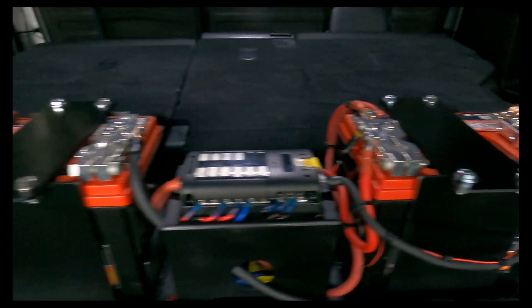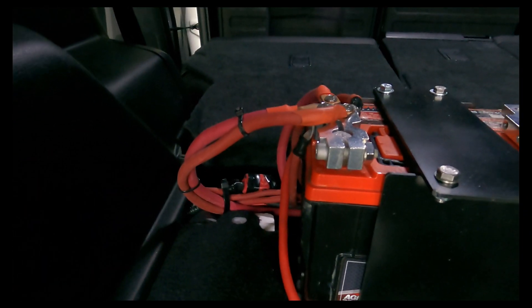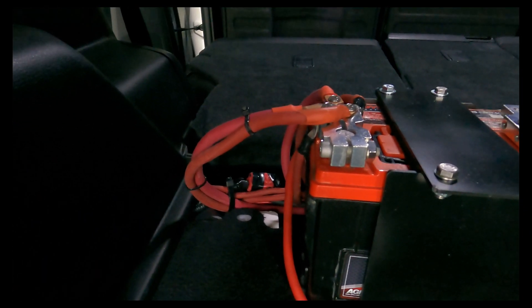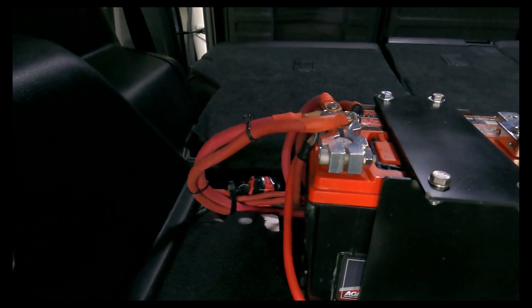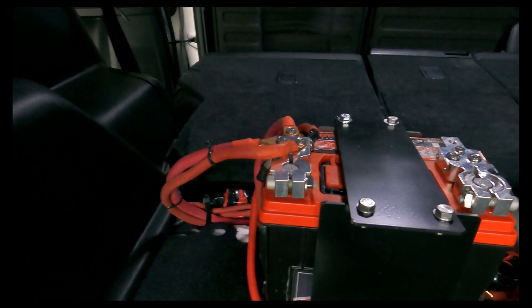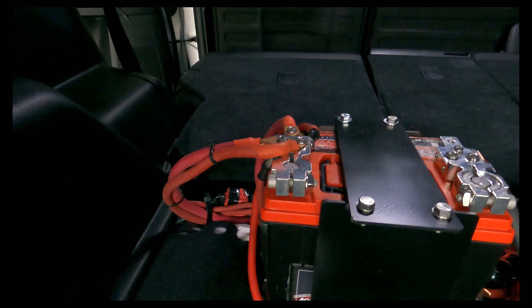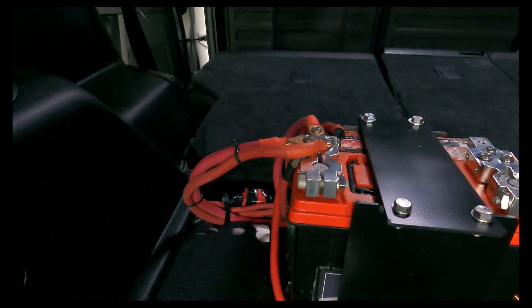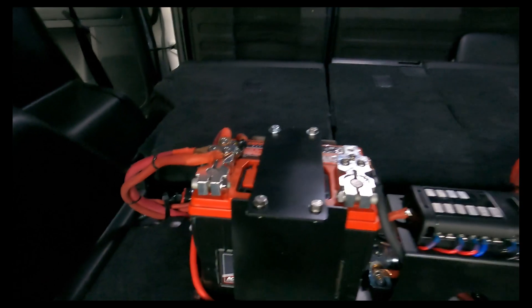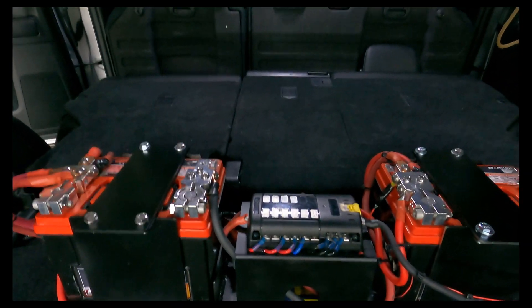I have connected the batteries utilizing a zero gauge wire which runs down the passenger side and through the firewall to the alternator. Then I have a two gauge wire which connects to the fuse blocks up front. The second zero gauge you see here is going to the warn winch up front.